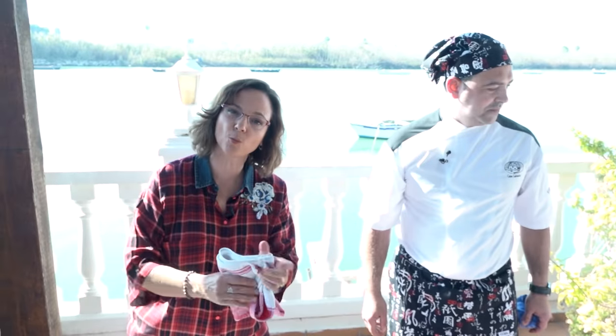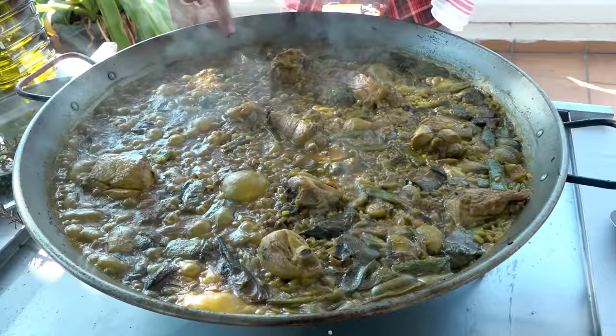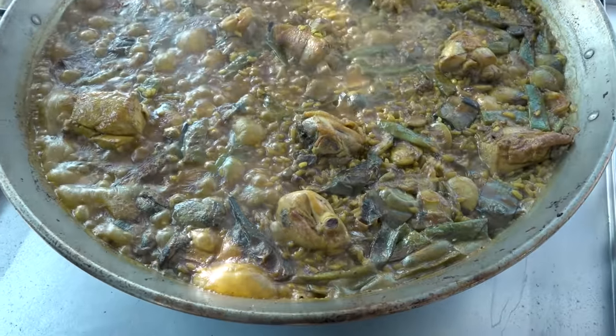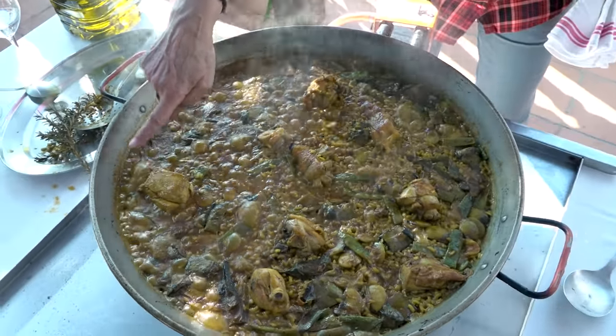David is telling me something very important: you have to make sure that the bottom is socarada, which means fried. You have to have that perfect moment. As you reduce the heat, a golden film — a little skin — starts forming around the edges. That's telling him how the rice is cooking, the starch is coming out, and the moisture level has come down.